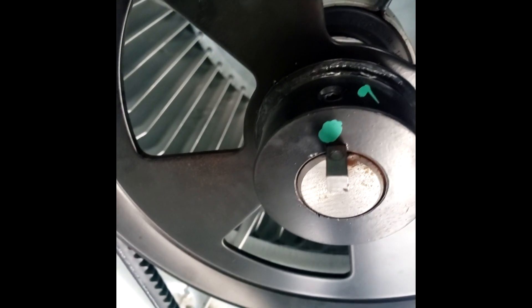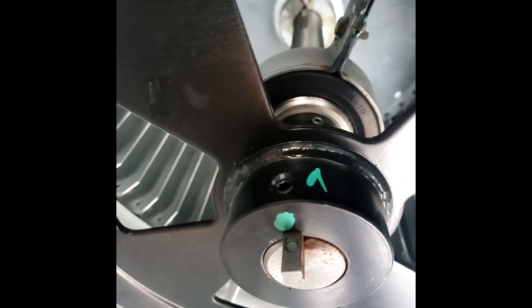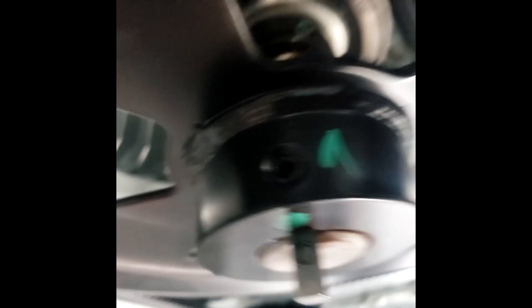You can see where that set screw has moved. So like I said, when you do a startup, you've got to bring your Allen wrenches up there and make sure these screws are tight coming from the factory.